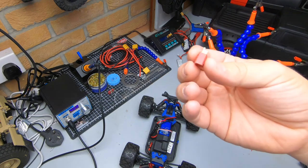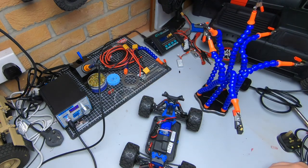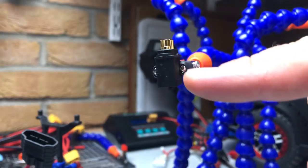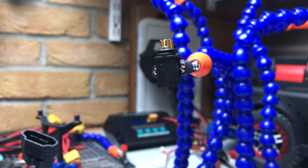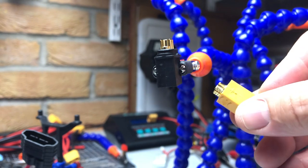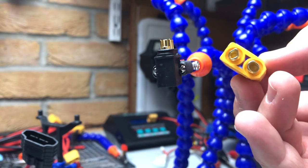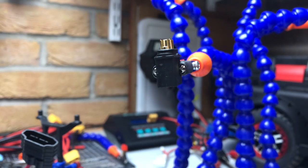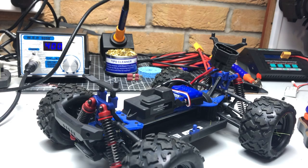The common connectors we'll cover are your Deans connector, your XT60 connector, and then we'll touch briefly on the XT90. However, we'll only touch briefly on that and I'll give you a few tips when you're soldering them.